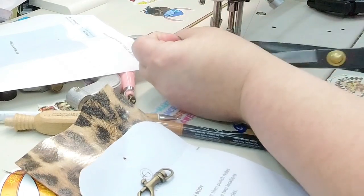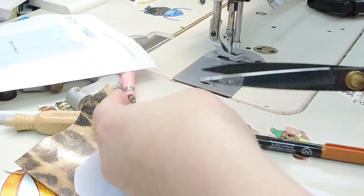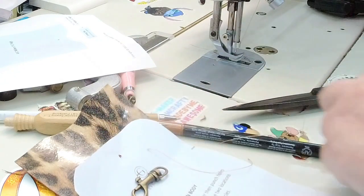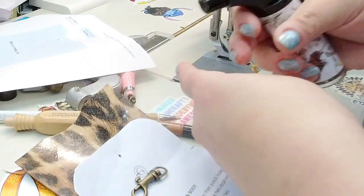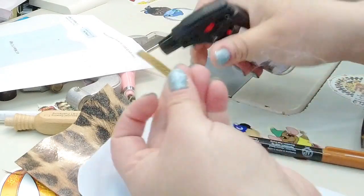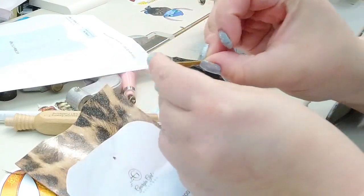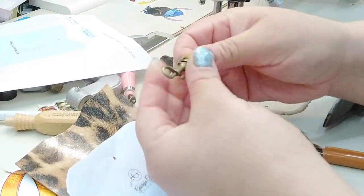You're probably like, Shinova, this is the smallest I've seen you sew something — yeah, it gets like that sometimes. I'm going to trim that up, use my thread burner — and not catch the house on fire — just melt the ends. Then I'm going to thread my little swivel hook in there.